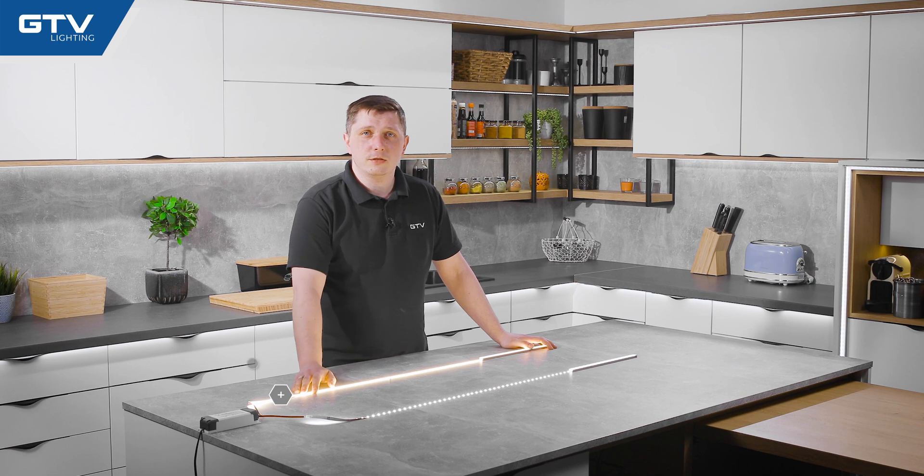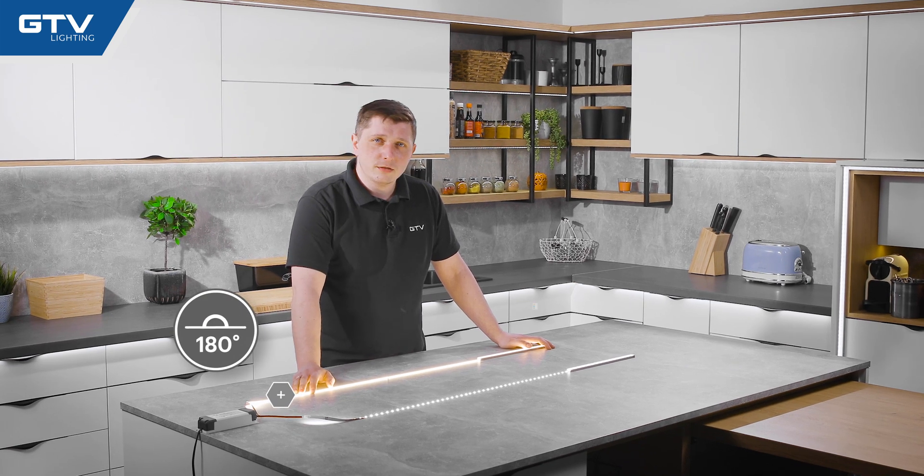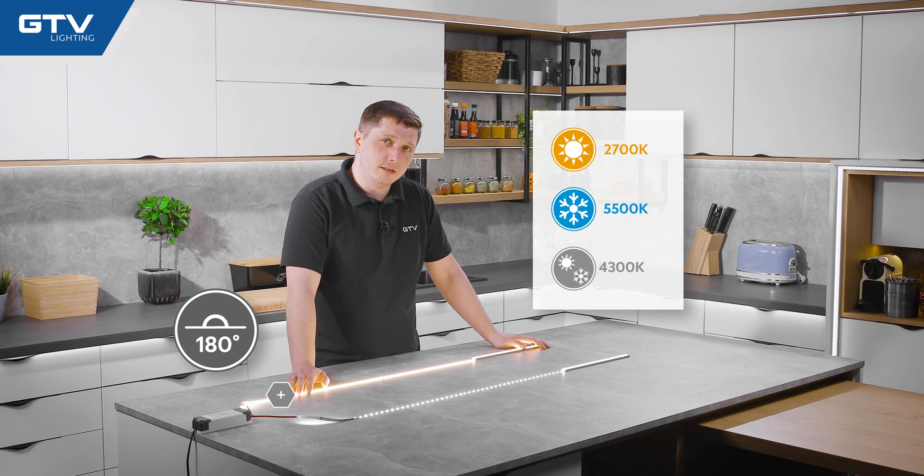This LED strip has a 180-degree beam angle and it is available in three color temperatures: warm, cold, and neutral.